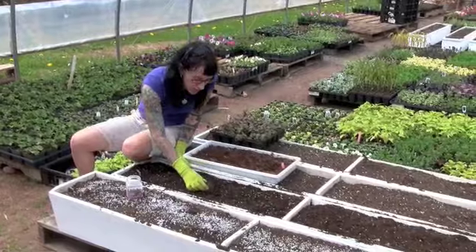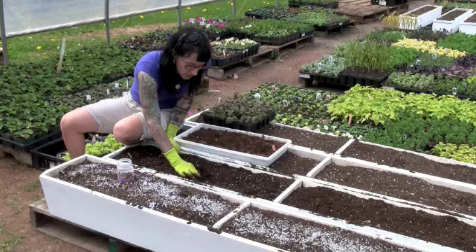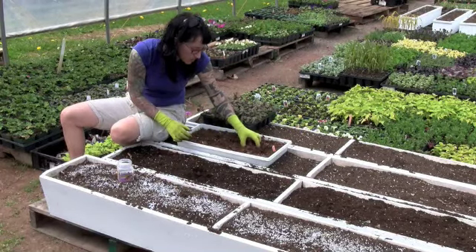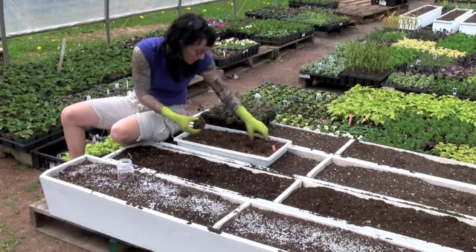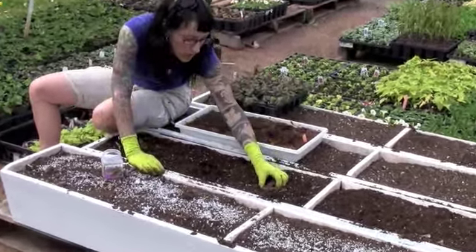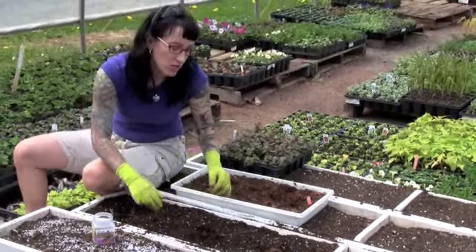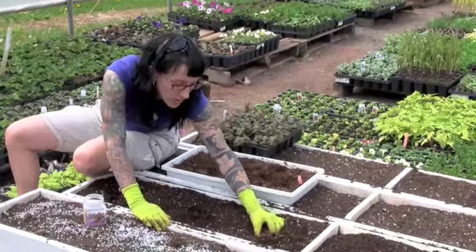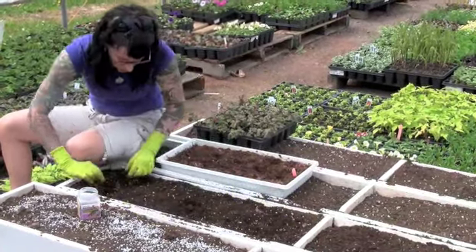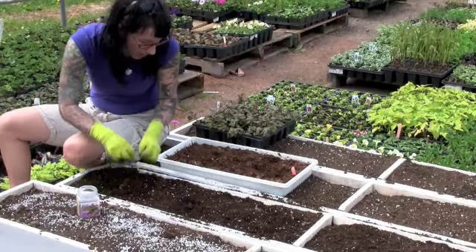I'm just going to lightly set them in, not too deep — they only need to be down a couple of inches. I'll pick out the best ones in the tray that have the growth. Normally I'll put three on either side, so I've got three here and because this soil is really nice and loose, it's really easy to wiggle them in. I don't cover them up completely so I know exactly where they are when it comes time to plant other things around them. So I have the begonias in.